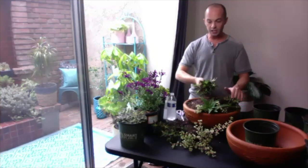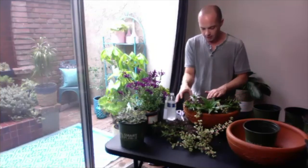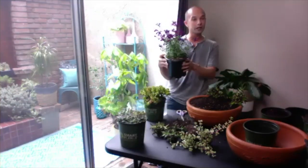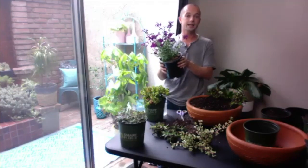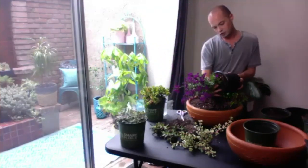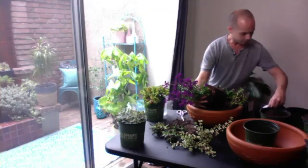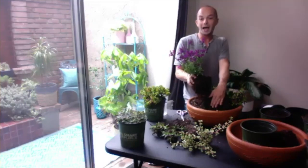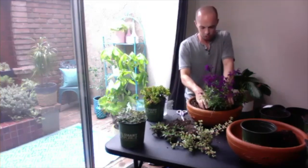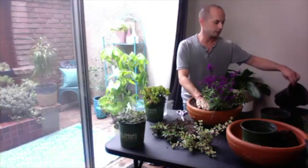Breaking apart this succulent is pretty much the same process for each one. This one has a really nice spilling effect, so I'm gonna put it right over here next to the other one because I like it when it's overflowing from the pot. Because this is going to be the focal point I've chosen, I'm gonna put that in now. This shrub — it's not a succulent, it's called purple salvia — I'm gonna be planting this in what will be the back of my planter.